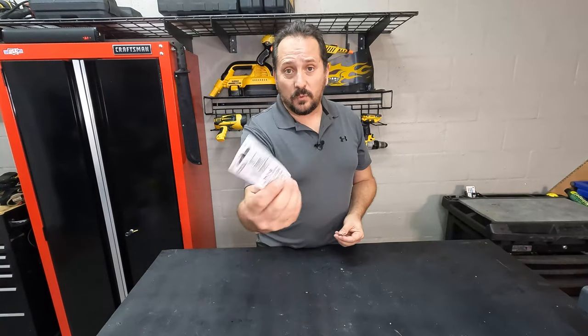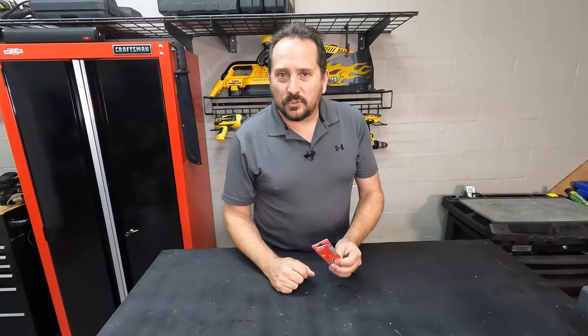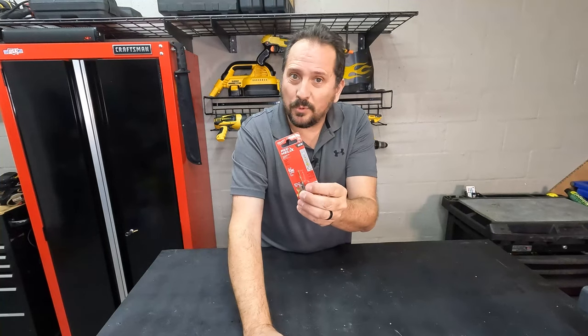Actually, I just took this second one out of the package — it's still new. I just wanted to come back and tell you that they were a total success for me, so I have to give these a full five out of five on the Doug score, and I hope you enjoy them too.